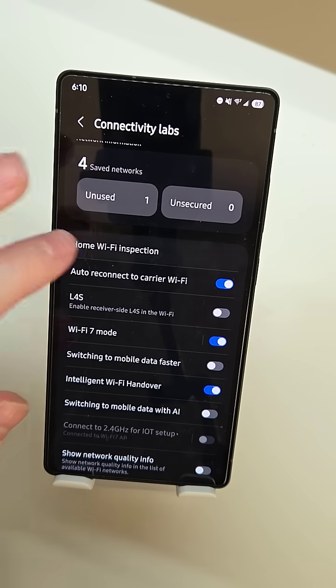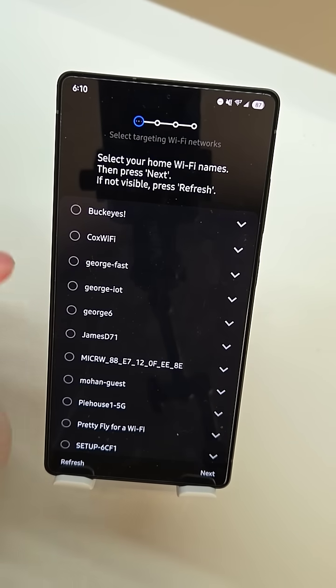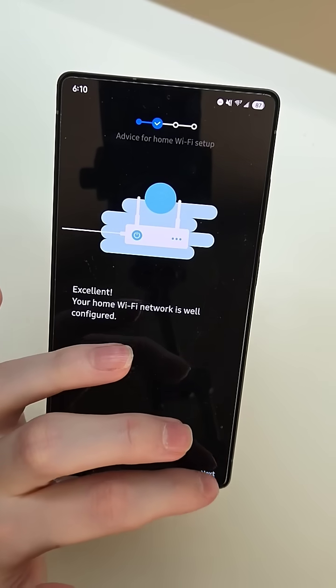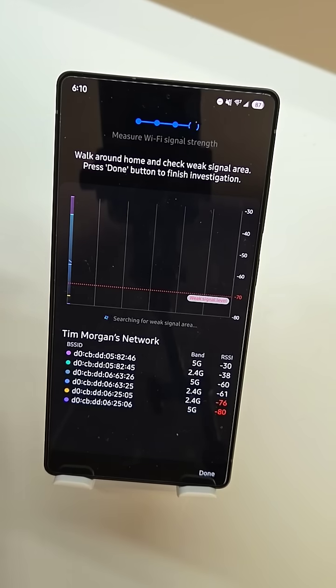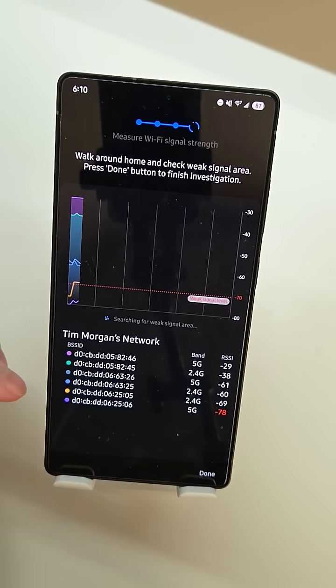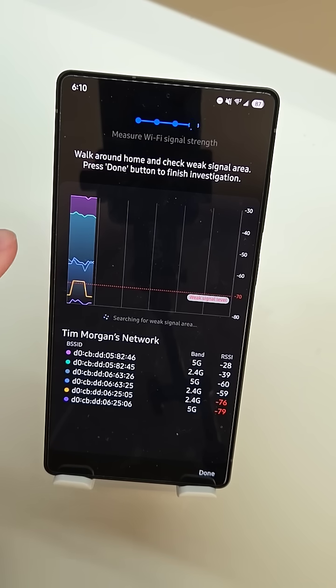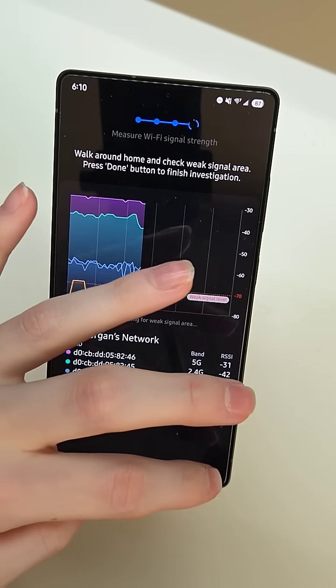We also have this option up here called home Wi-Fi inspection. What that will do is we can choose our network — you can choose any network, you don't have to have the password for it — and that's going to tell you whether your network is optimized. It's going to show you signal strength, what band it's on, and you can connect to your Wi-Fi network and walk around your house and check if you have any weak spots in your signal. It's going to give you this graph up here with all the different signals. These are all different access points broadcasting the same SSID, so you can see how your access point placement is around your home and see if you have any signal weak spots using this tool.